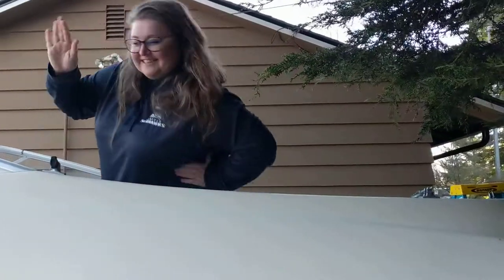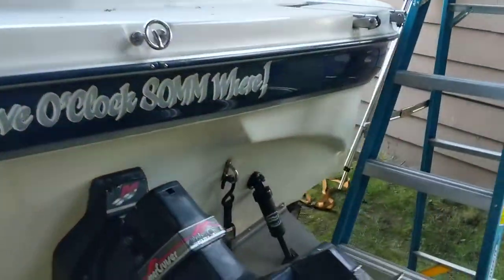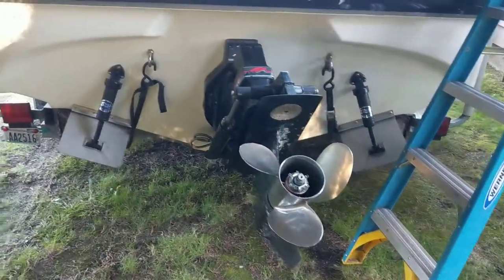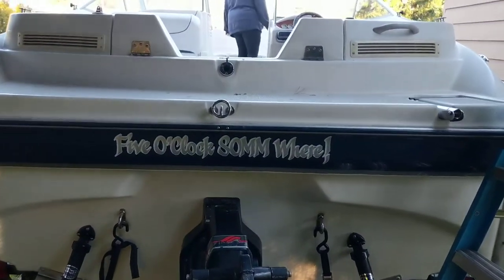There's Natalie again. The back — it's got a rebuilt out drive on it, brand new prop, trim tabs. It's called '5 o'clock somewhere' right now, if that matters to anyone.